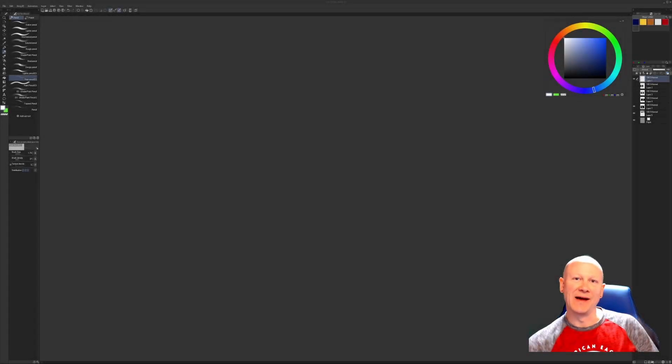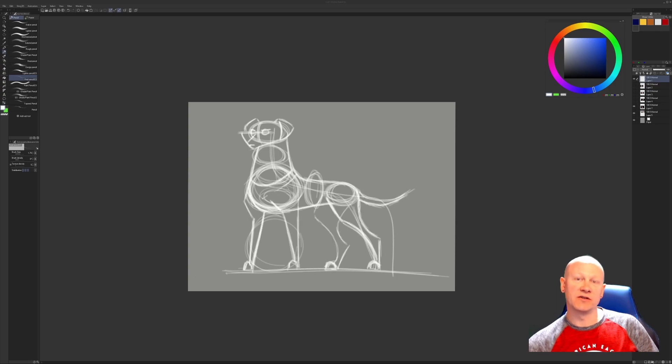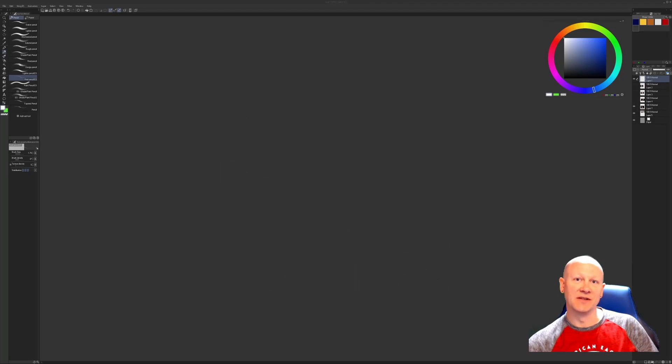Hey everybody, welcome back and thanks for joining me. If you're as big a Superman fan as I am, you're going to like this one. Today we're going to draw Krypto from the upcoming film Super Pets. Here are some things I noticed about Krypto that will help you draw him almost perfectly every single time. Let's do this breakdown.